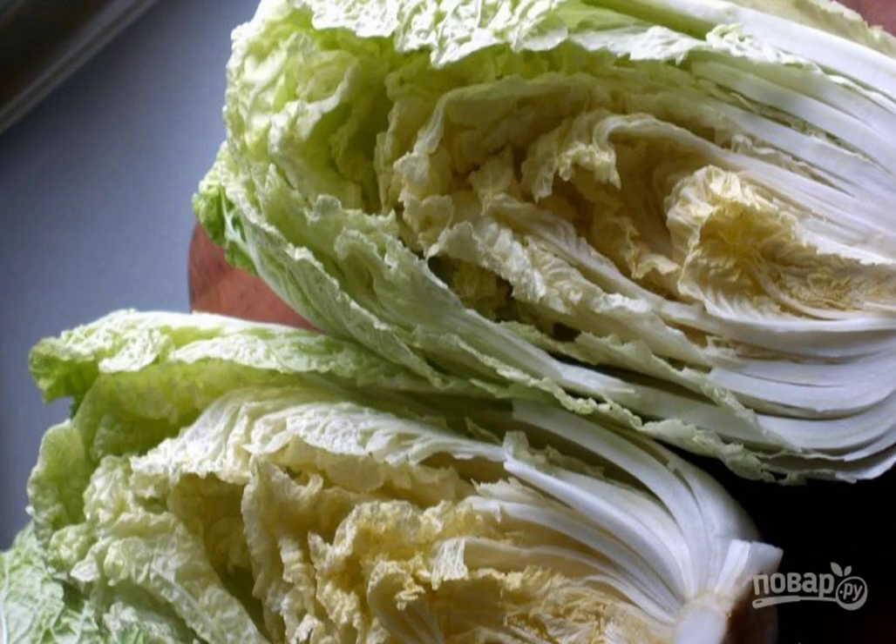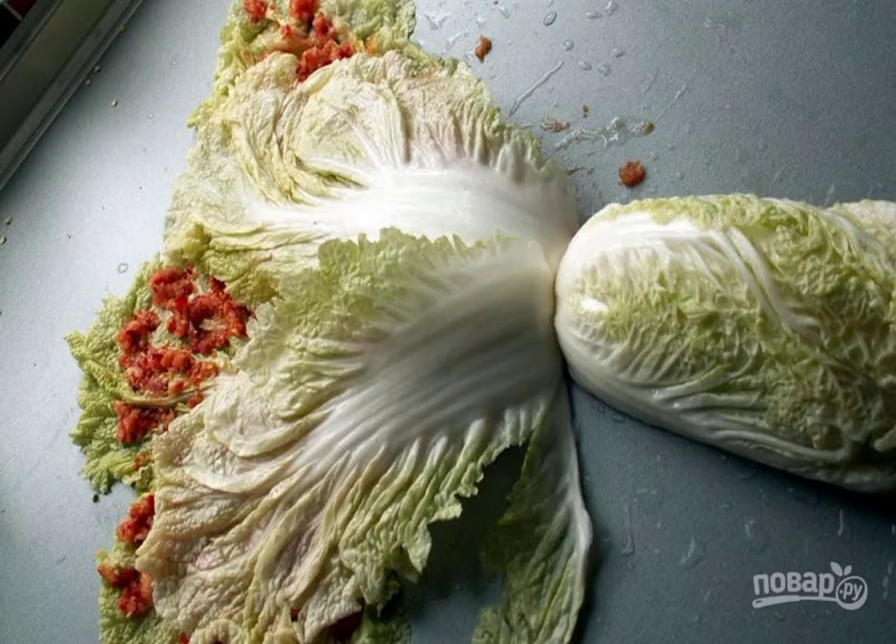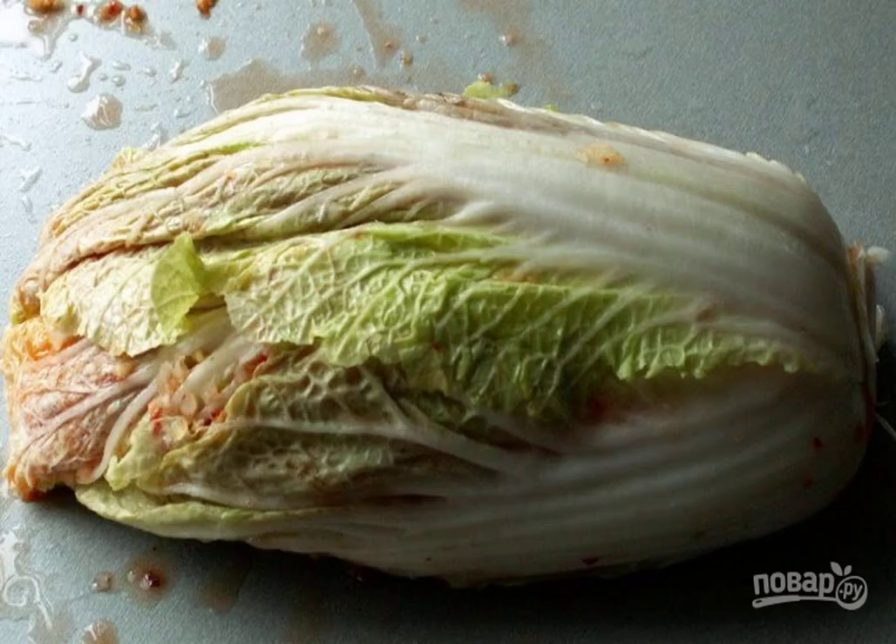After that, carefully tear the head apart, then soak the cabbage in water with salt for three hours. After this time, squeeze the leaves and put the spicy paste between them. Do this with all layers.